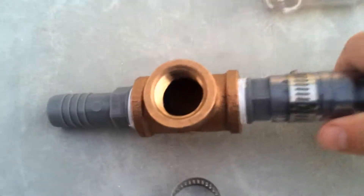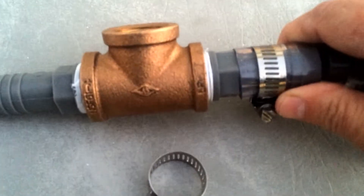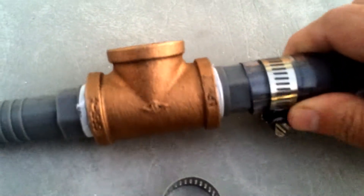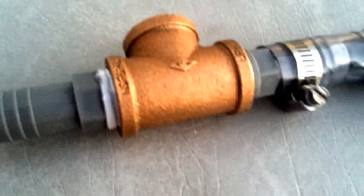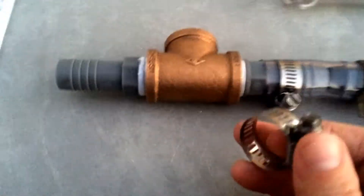I got a three-quarter inch threaded tee — this one's brass, it was $8.93. I also got two barbed fittings, three-quarter inch barbed fittings, at $0.72 each — $1.44 for those two. And a couple of hose clamps.